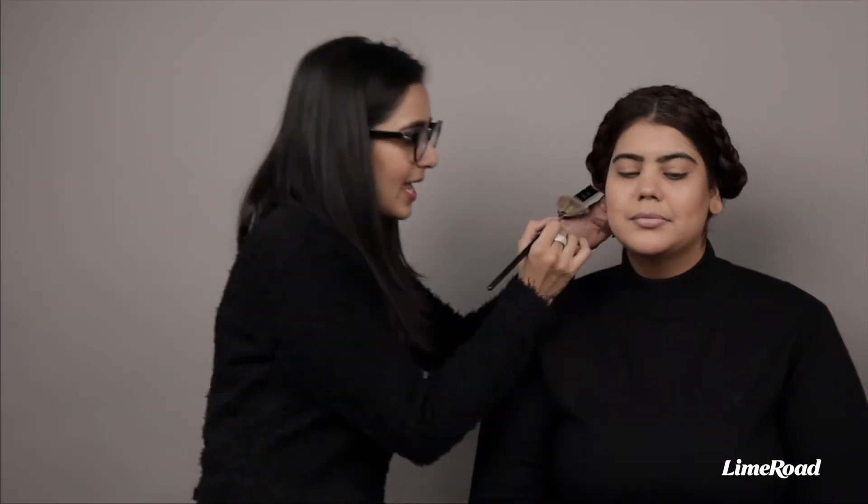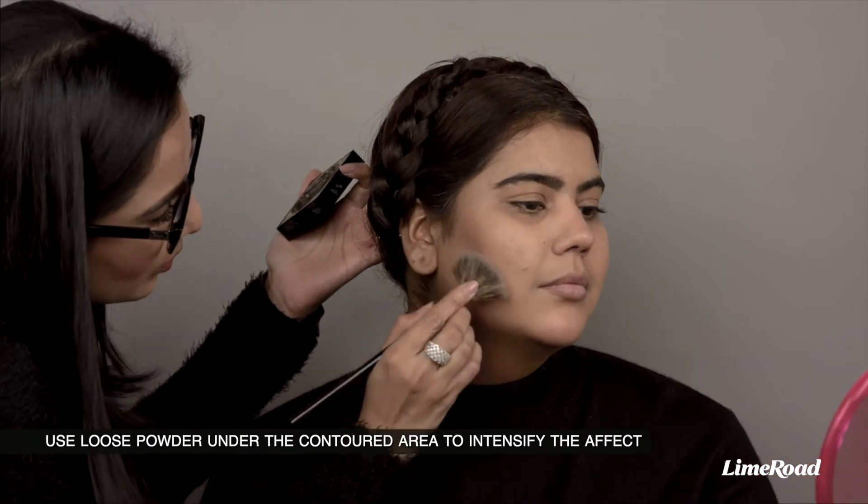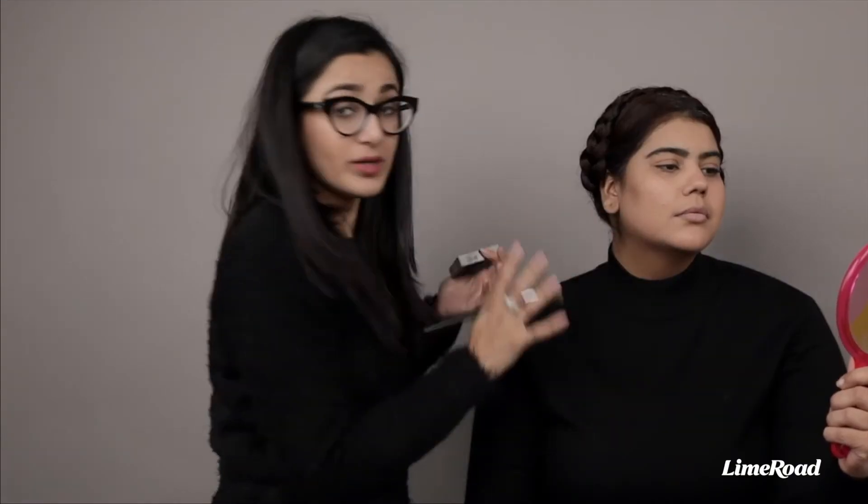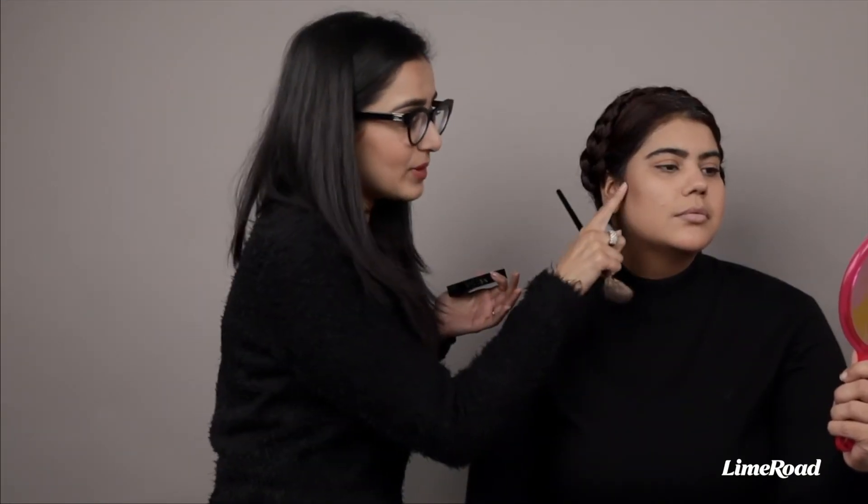So is this dark enough or should I put a little bit more? I think it looks dark enough, but if you want it to look darker and want that illusion of depth to really show up more, you can take some loose powder on a fan brush and apply it right under the area where you have contour. What this will do is make the line appear darker without you actually darkening it.